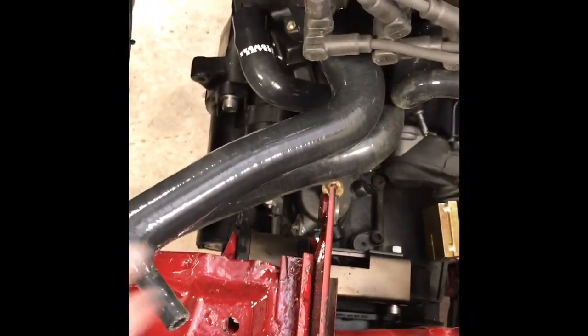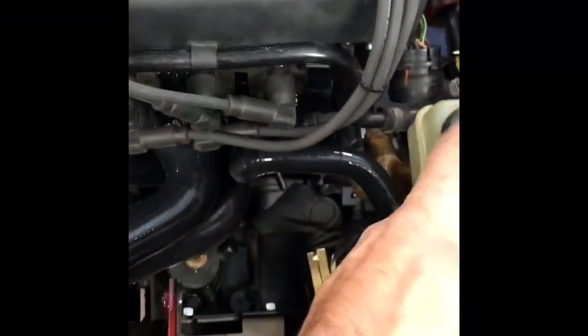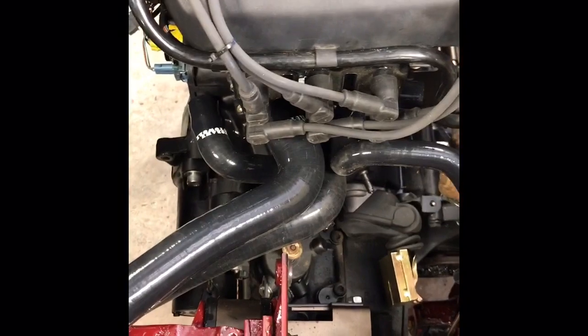We also sell an upper and lower hose, but it doesn't have this T in it, which I'm going to need for this overflow reservoir. But that's generally what I do with my coolant lines if we're not making something custom.